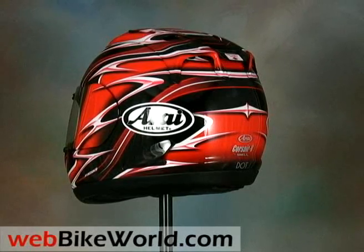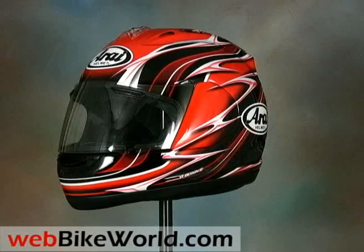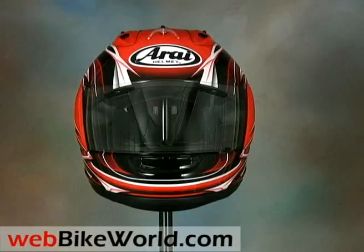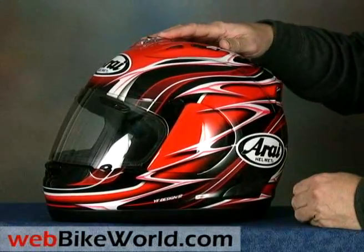The Corsair V is the newest version of the Arai RX-7, which was probably the most popular motorcycle race helmet ever made. The Corsair V, known as the RX-7 GP in Europe, is a careful and conservative evolution of the successful original with only a few design changes.